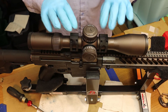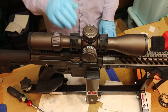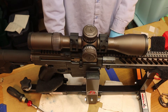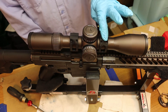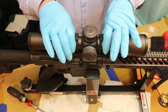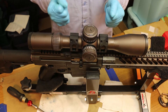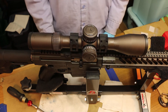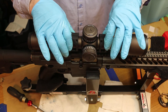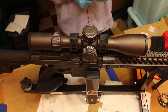The next thing is to torque these rings. In the ADM literature, they say between 20 and 25 inch-pounds. They tell you not to use Loctite — they call for Vibra-Tite instead. They want you to torque the bottom screws first, then torque the top screws, so the rings are tight against the base of the scope. These are self-leveling, self-aligning rings where there's no lapping involved.